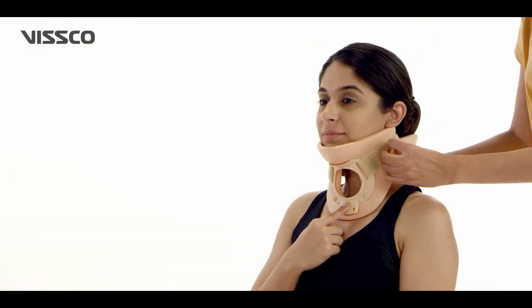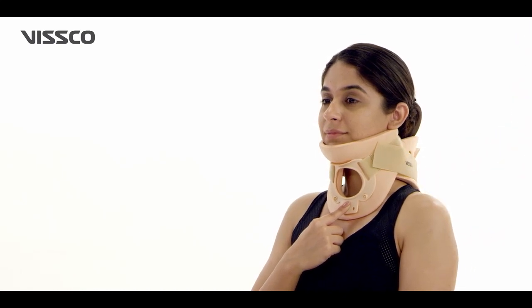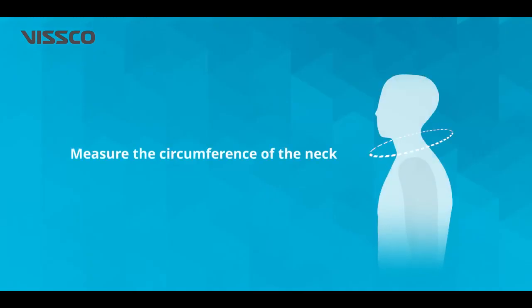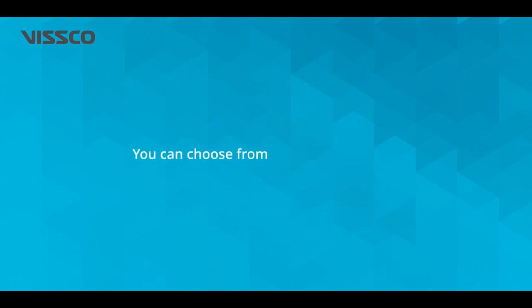The collar can be fixed on either side of the neck with the help of Velcro straps. To choose the right size, first measure the circumference of the neck. You can then select the appropriate size from the chart on the box — choosing from small, medium, or large.